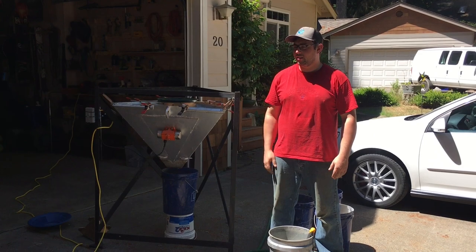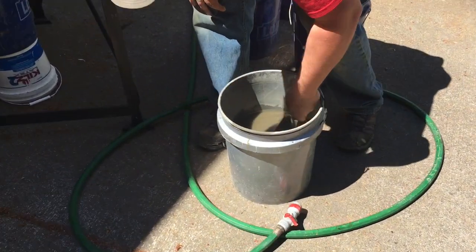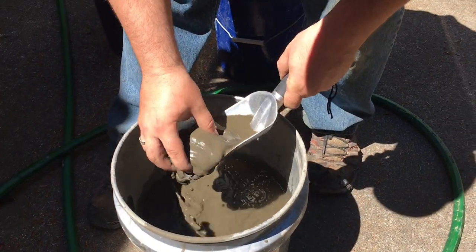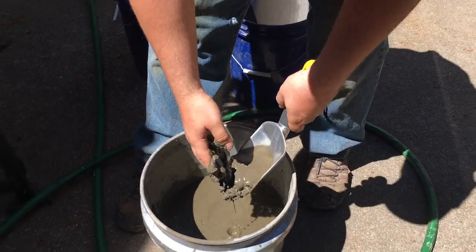All right, we've gone ahead and milled down the ore in the hammer mill, and it's all a nice sand consistency or smaller. Let me scoop out a piece here so you can see it — it's really fine. A lot of it's almost like mud. So we're going to go ahead and screen it.